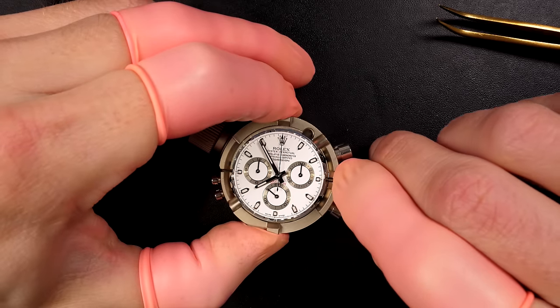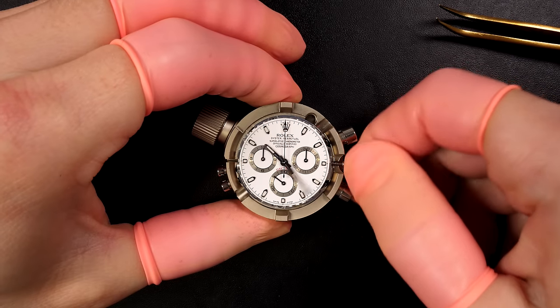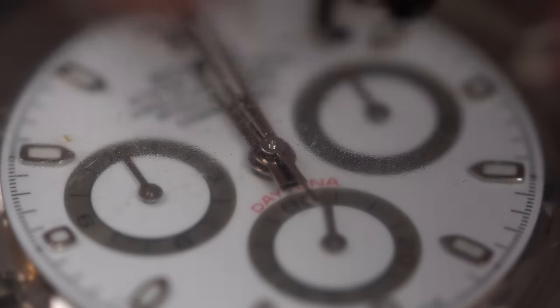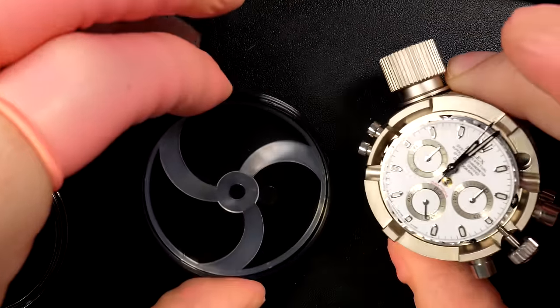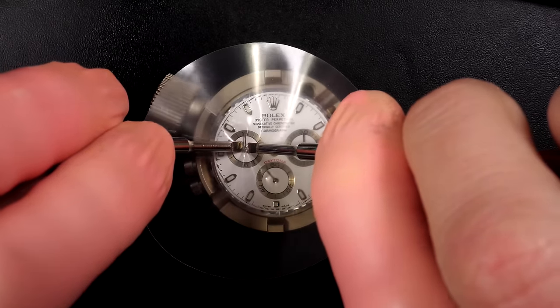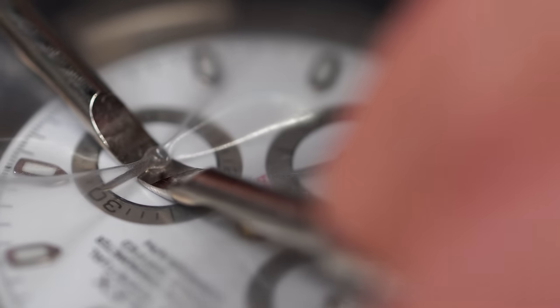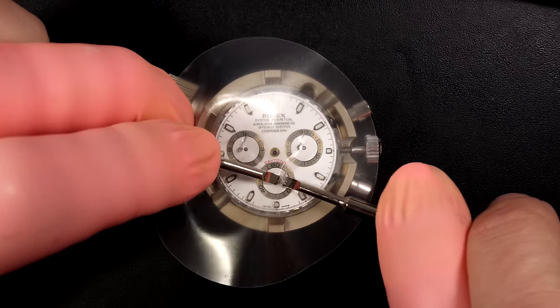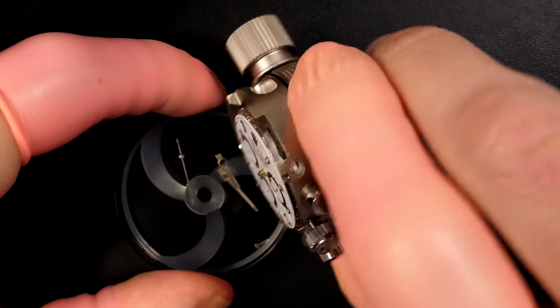When you see Rolex dials underneath without a crystal they are so beautiful. I'm going to align the hands and remove the center hand first, protecting the dial and using my presto tool. The sub-counter hand was actually very tight, and the top part stayed on the post — that's not good. We'll have to remove that part and replace the second hand.